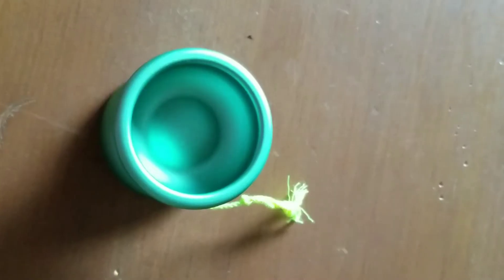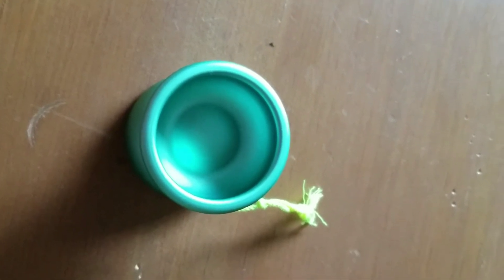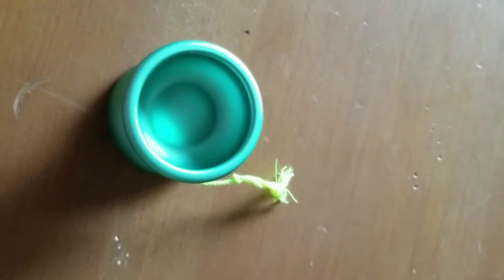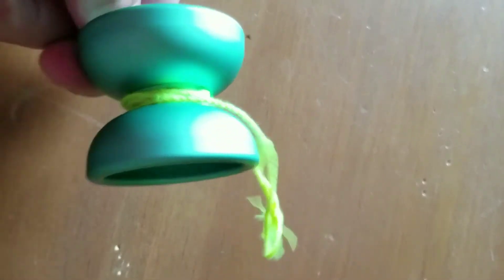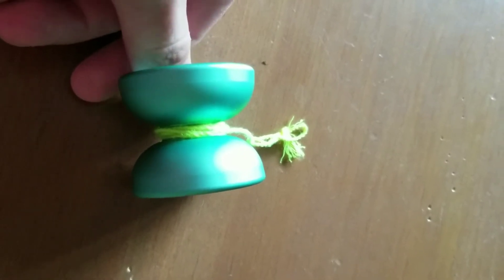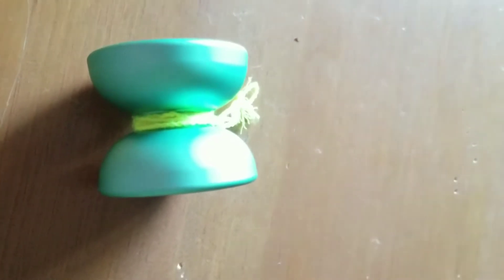Some quick specs off the top of my head: the weight is just under 64 grams — I think it's 63.7. The diameter is around 52 millimeters, so it's a smaller yoyo, and the width is around 45 millimeters — it'll be in the video description if you're interested. It's definitely on the smaller side, which I like. It's got a nice classic shape but also has a nice modern twist.